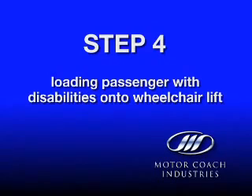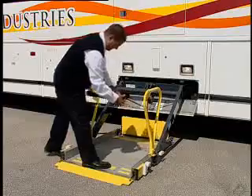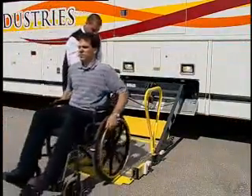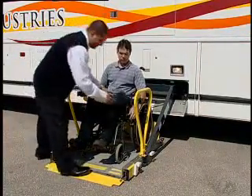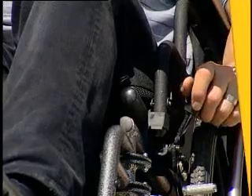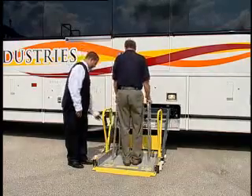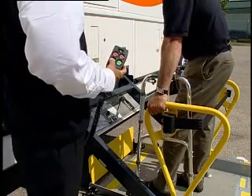Step 4: Loading a passenger with disabilities onto the wheelchair lift. Unbuckle the lift restraint belt and, if required, assist the passenger onto the lift in the proper position. Secure the lift restraint belt — the belt must be locked before the lift will rise. Ask the passenger to apply the mobility aid brakes and, if required, offer assistance. Passengers not able to navigate the main entrance steps are assisted onto the lift facing forward. Remind them to hold onto the lift handrails.